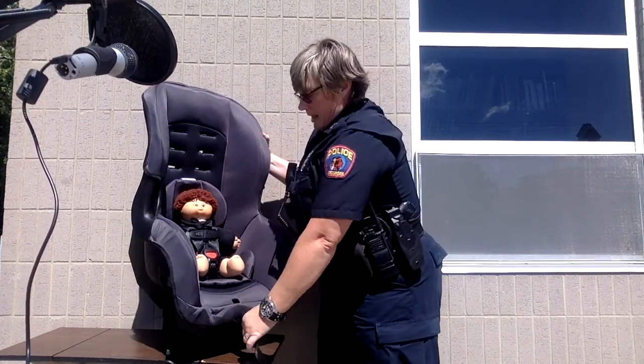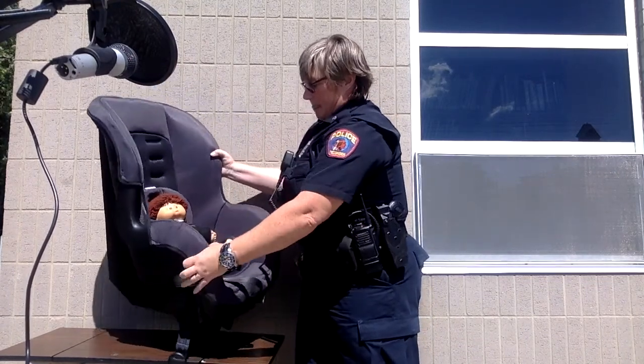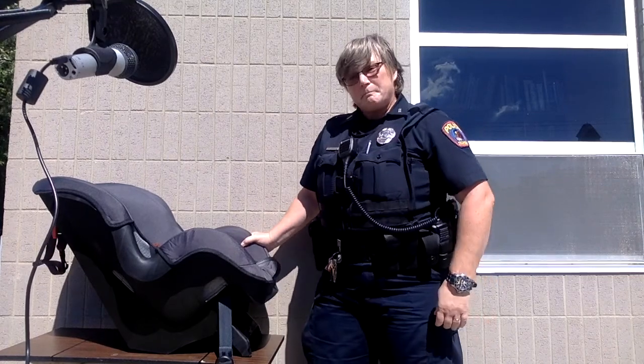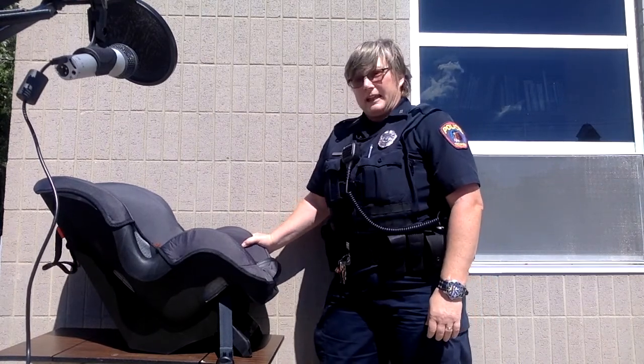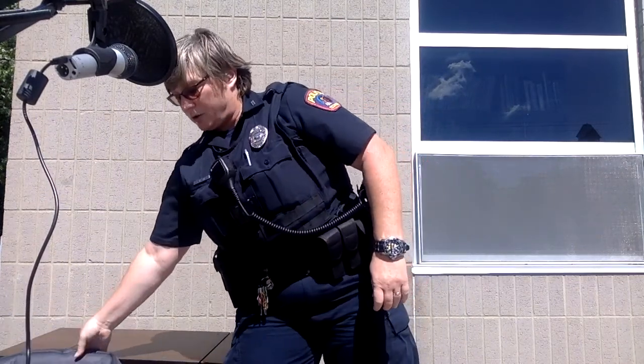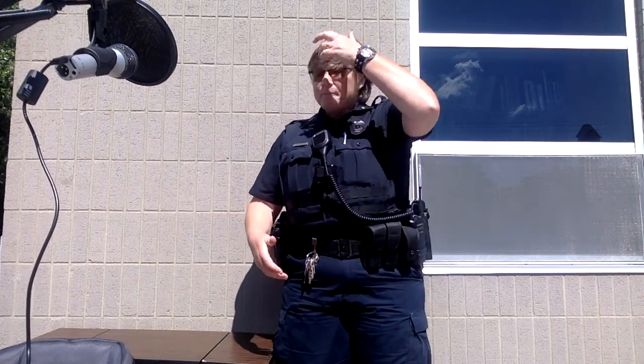Xavier here is good to go. We would buckle him in at a recline, rear-facing, in the back seat. As your child grows you're going to need to adjust the seats accordingly. Once your child reaches the upper limits for a rear-facing seat you can turn them around forward-facing — but not before age two, and we'd like to see it go even longer if possible.